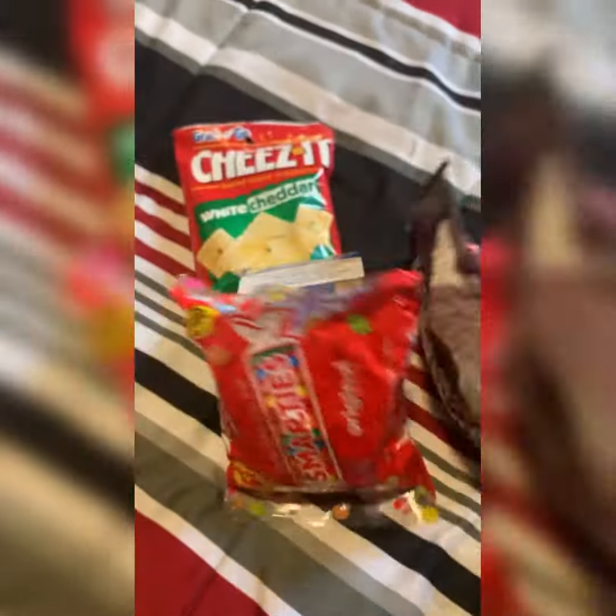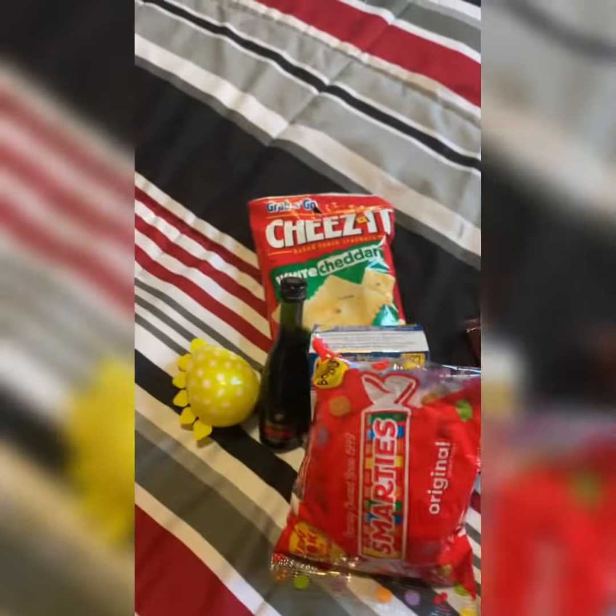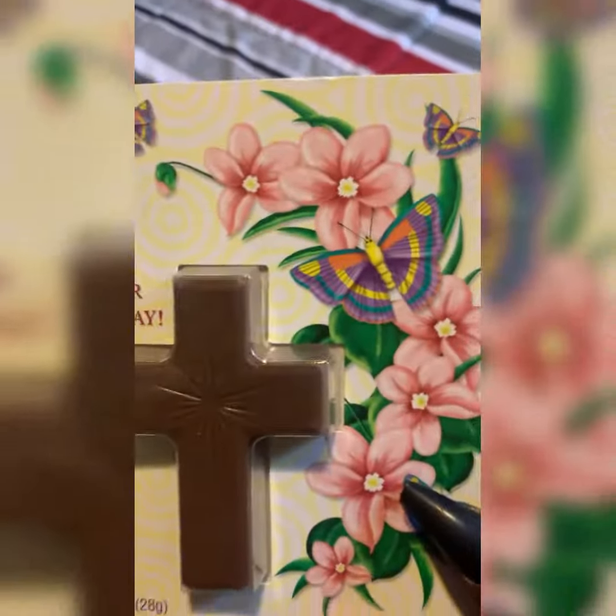Hey, you guys, welcome to Hollywood Uncut. I just want to show you guys what I have put in the Easter basket for the girls. You probably already seen it set up, but this is what we got in each one — I made three. It is Resurrection Sunday!